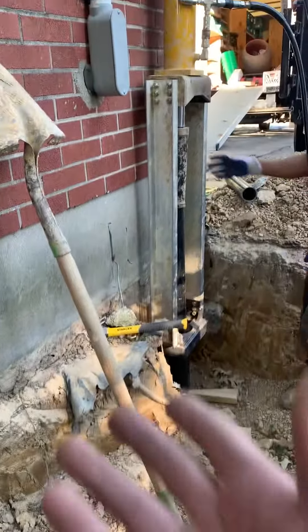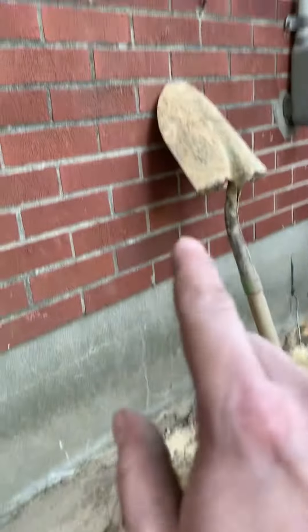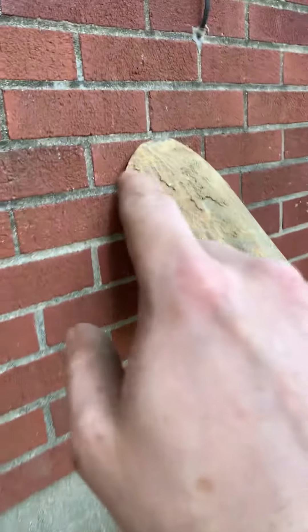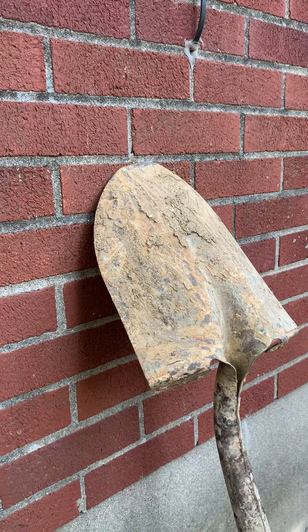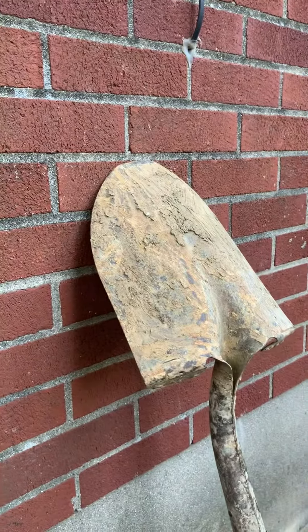What I wanted to show you today is when we run this press, it's going to lift this foundation up. I have the shovel on the earth here, and the tip of the shovel is right on this mortar joint. I'll show you as we lift how the bricks go up. Go ahead and press it, guys.